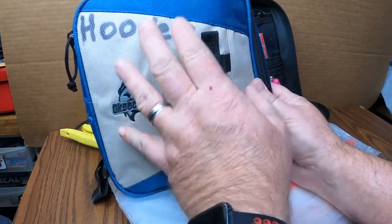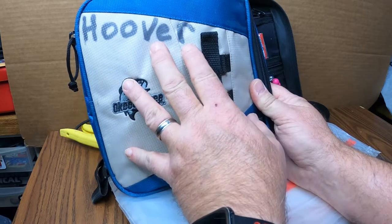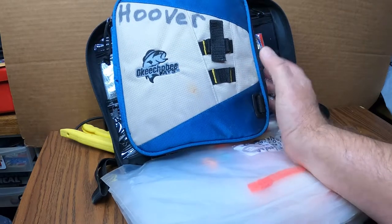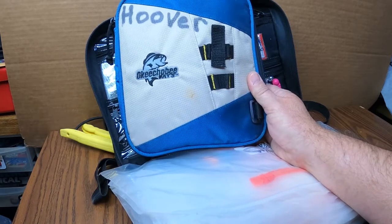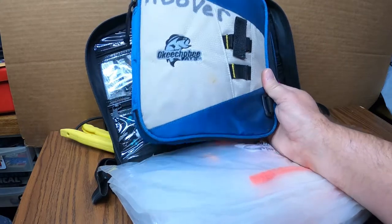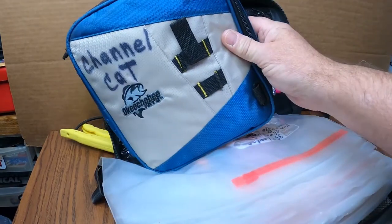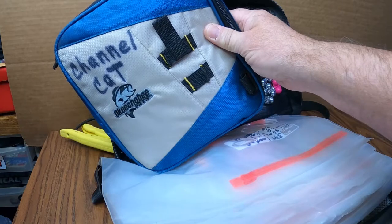I even have these smaller ones for special lakes, like Hoover — but it'll also apply at Rocky Fork or Lake Erie. It's just rigs that have been proven for me up there that work. If I have a break-off I can just change it right out, or if I've got different rigs on I can swap them over. Same with the channel cat bag — that definitely goes with me when I go to Lake Erie or Rocky Fork.